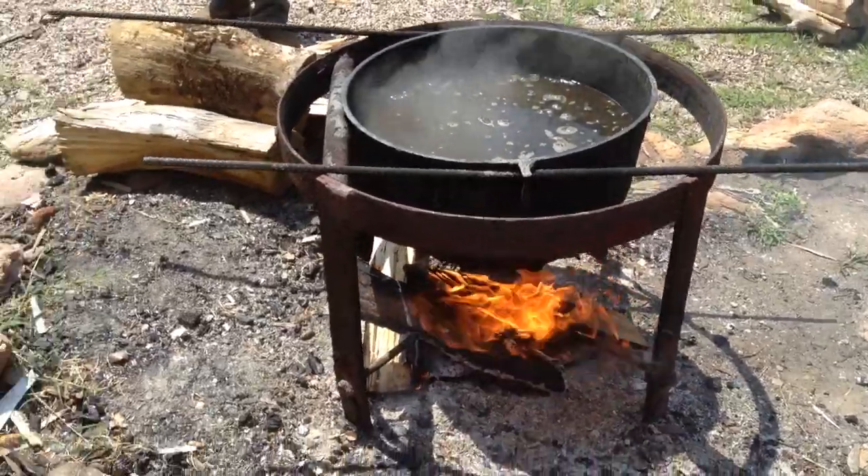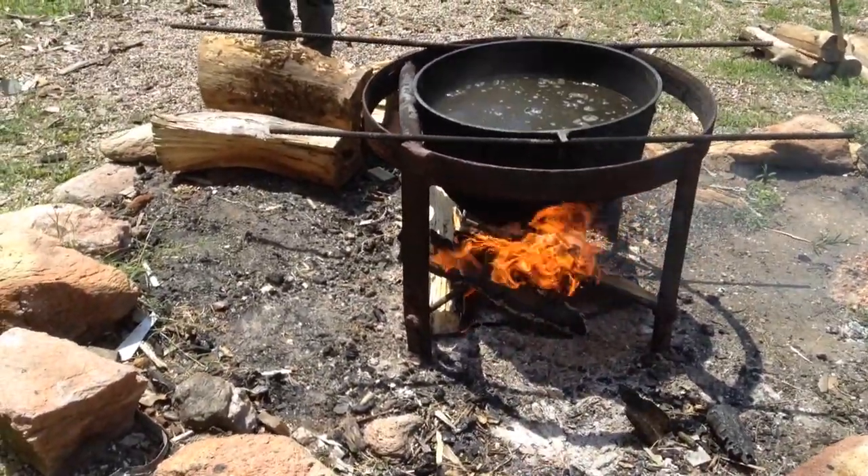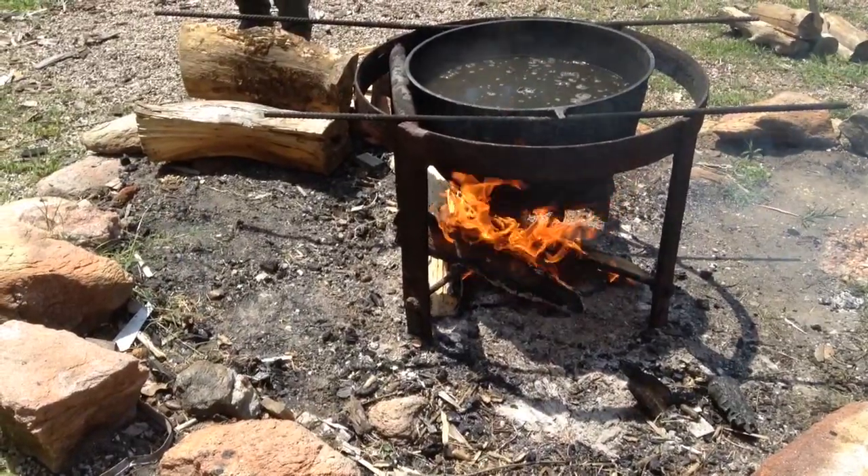What is this rim from? The fellow who did it before me made this, and I haven't taken the time to clean it up.